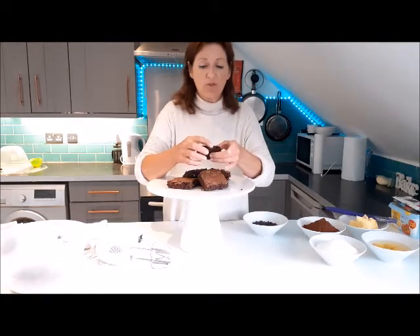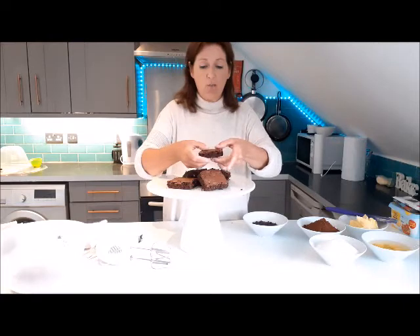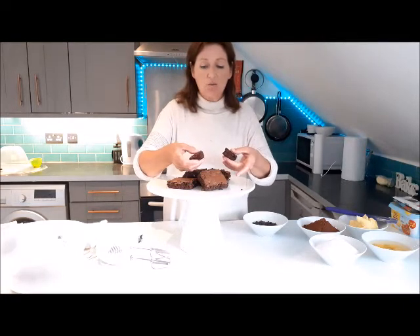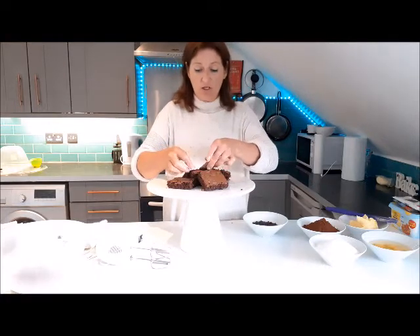Chocolate fudge brownies should be really soft and gooey inside and have a nice little crispy top, and when you break them it's almost like a meringue top — and then you've got lots and lots of chocolate inside.